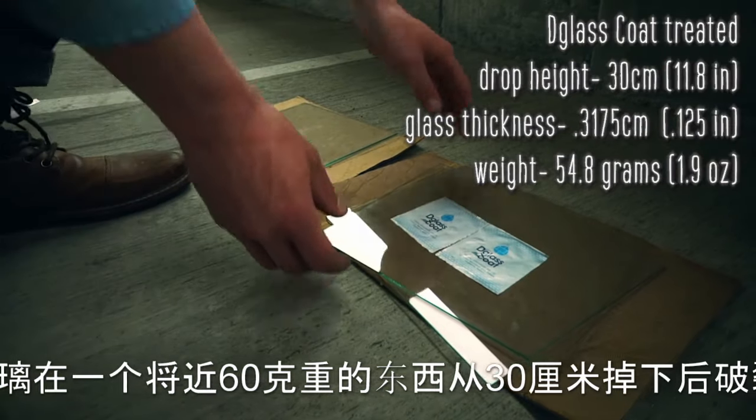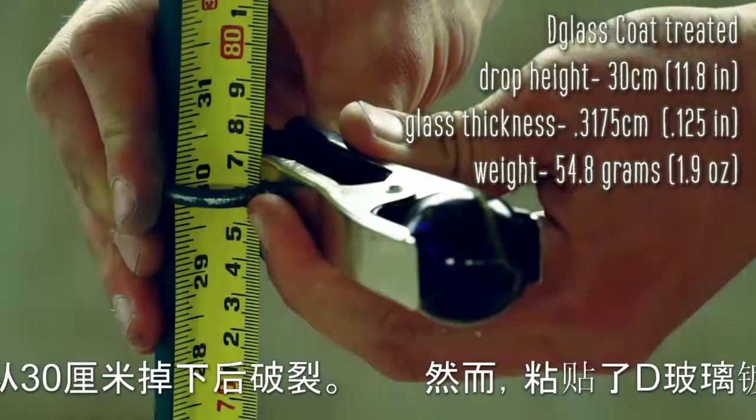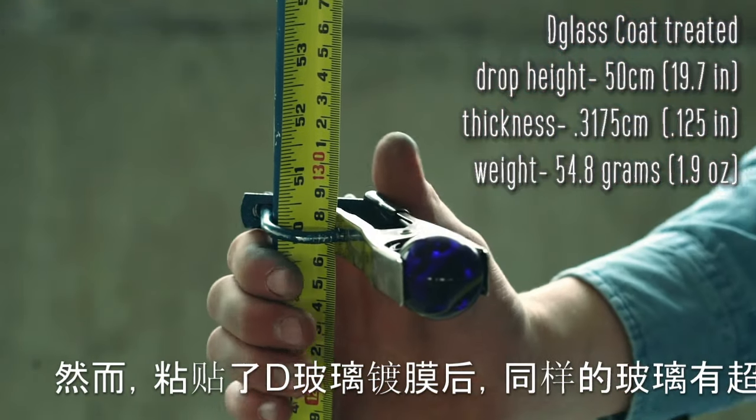When D-Glass Coat was applied, the strength of the glass was doubled with the same thickness and type of glass. This allowed the glass to withstand drops from the same weight from 30, 50, and 60 centimeters. It did not break until the weight was dropped from 70 centimeters.